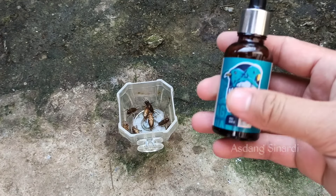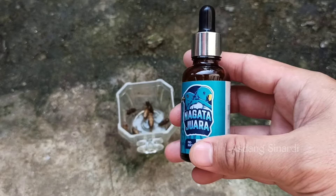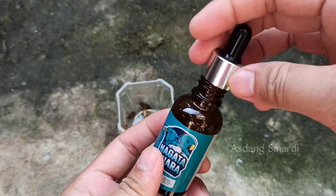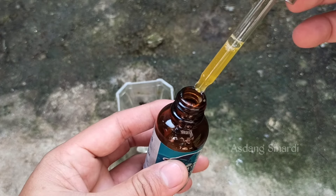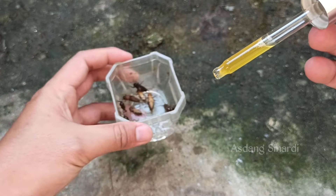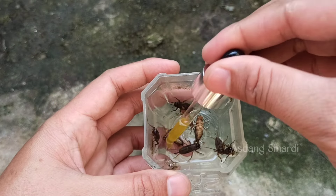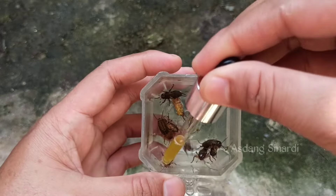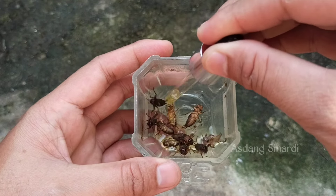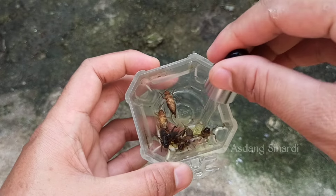It can be used for gacoran and also for competition preparation. Now let's go straight to the tutorial — we will use this. Before using it, shake it first, Sobat Kicomanya. After shaking, press the top part which is like a flexible rubber. That is used to draw and dispense the liquid — while pressing, drip it onto the crickets.